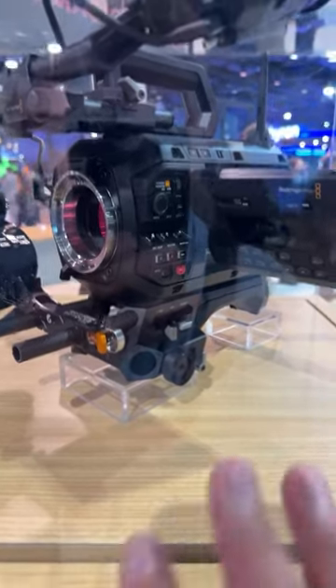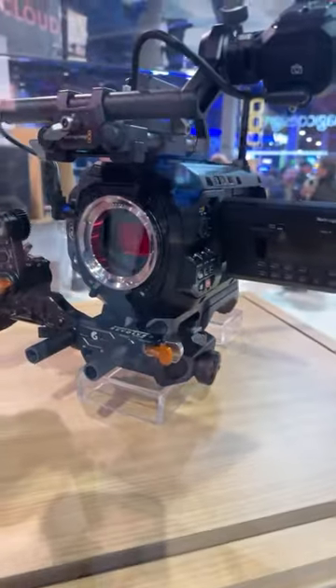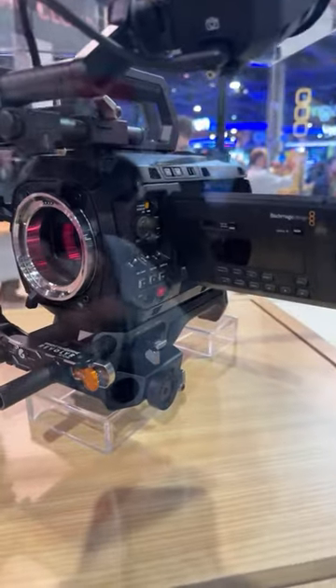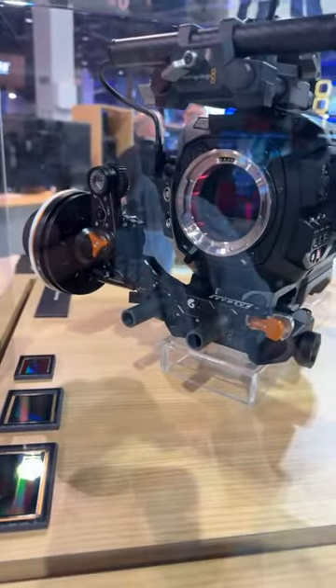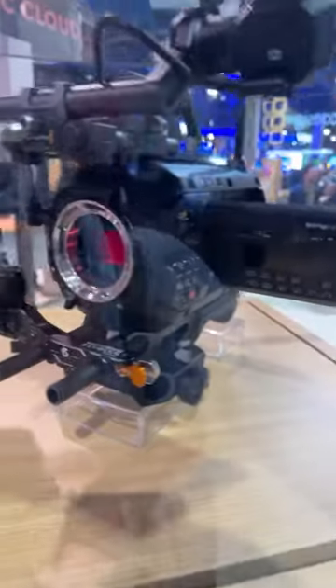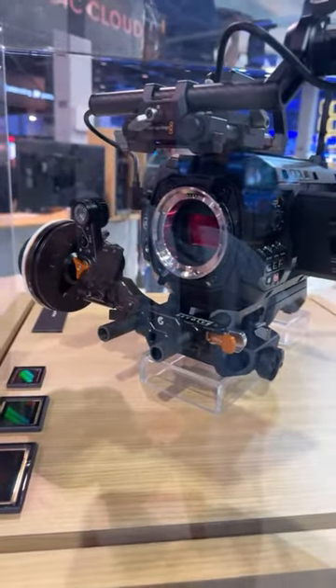The power of this camera body is over-engineered relative to the 12K — they weren't building a camera to last just a year or two; it needs longevity, which reminds me very much of ARRI. I asked them: since the body is so powerful, shouldn't this be able to do 4K at a thousand frames per second or something at lower resolutions? They basically said: let's just start shipping the camera. So who knows what's going to happen — but just an amazing accomplishment.